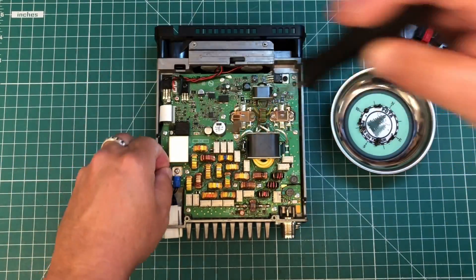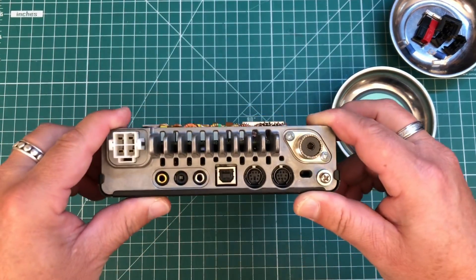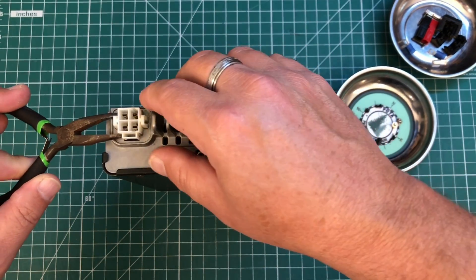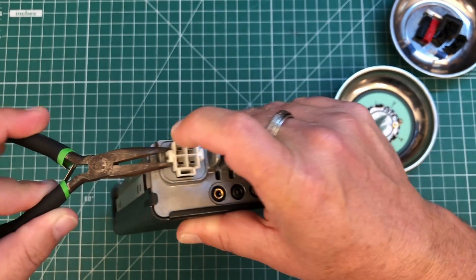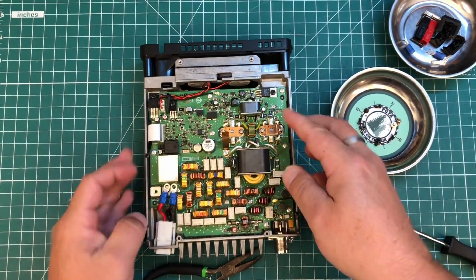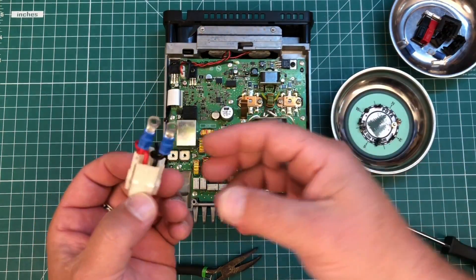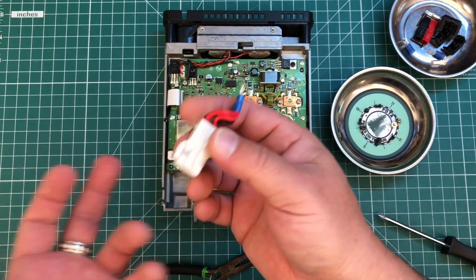Simply unscrew the terminals and set those aside. Now if your connector is not broken like mine, you'll need to get some kind of needle nose pliers to squeeze the clip here so you can push it in. Once you've done that, simply remove that connector — and maybe keep it around just in case you want to replace it someday.